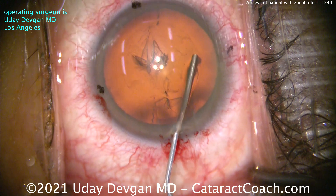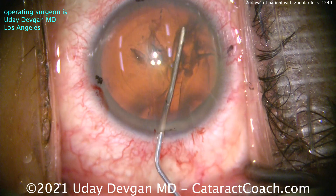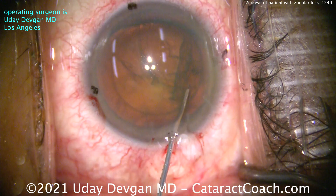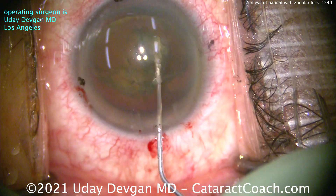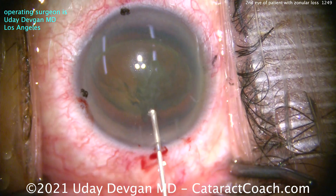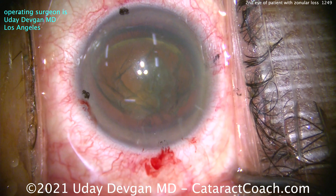So on this side we're going to be extra cautious. We're going to be extra cautious doing our hydrodissection — we'll watch carefully. The rhexis was a lot better on this side than the other. Let's see if we can get the endonucleus out of the bag — same technique as the other one. I want the endonucleus out, so I've hydrodelineated and have that epinuclear shell hold the capsular bag back away from me while I get the endonucleus out.